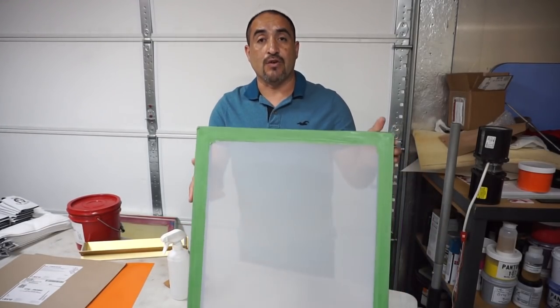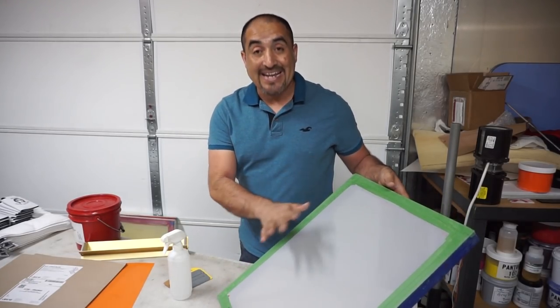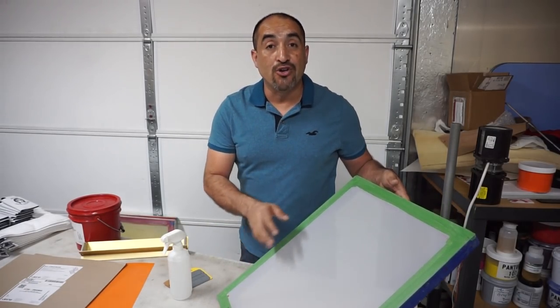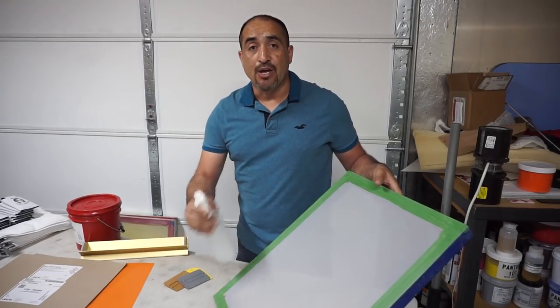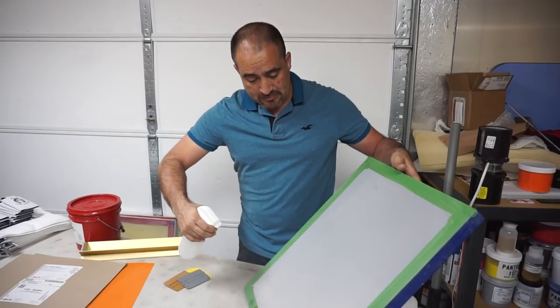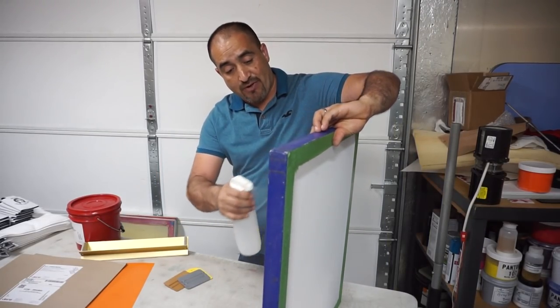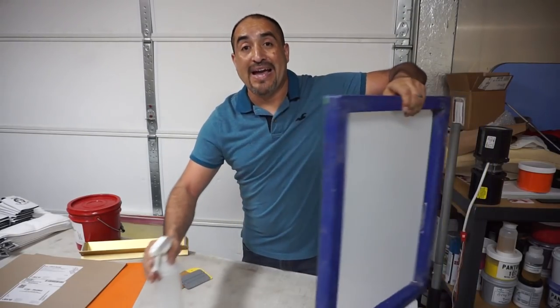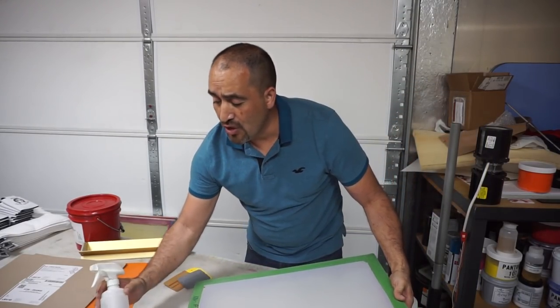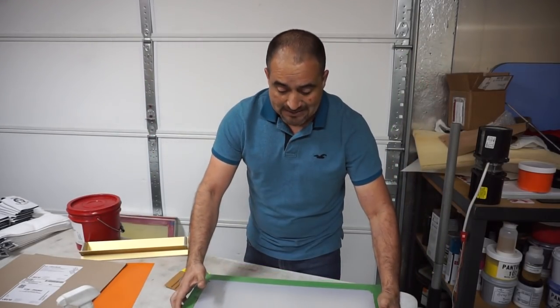Okay, so what you want to do is grab your screen and make sure it's nice and clean — free of any ink or oils. Make sure it's nice and clean, and then you're just gonna mist it with water. Just mist the front and the back side to make sure it's nice and wet.